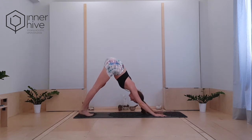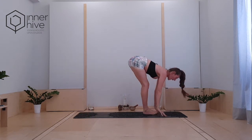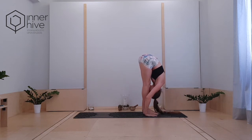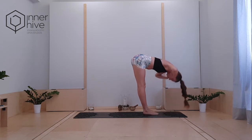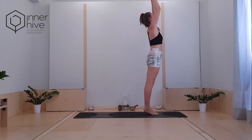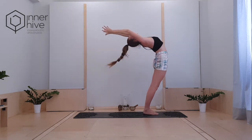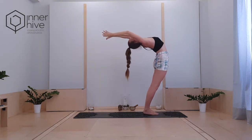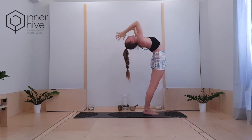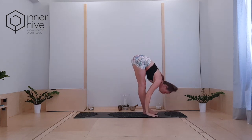Breathe. Inhale, tops of the toes, bend your legs, step or float to the front of the mat. Halfway lift. Exhale, fold. Inhale, flat back all the way up. Bring the palms together, sink the heels down, lift out of your pelvis, drop the head back, drop the hands back. You can go as deep or as shallow as feels good in your body today.